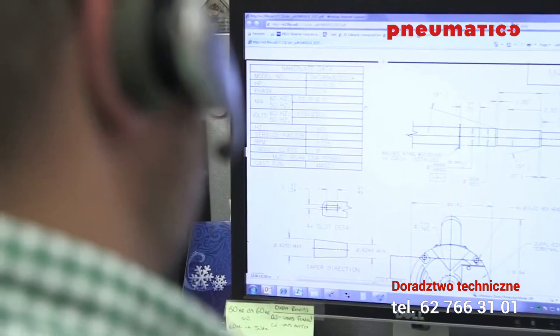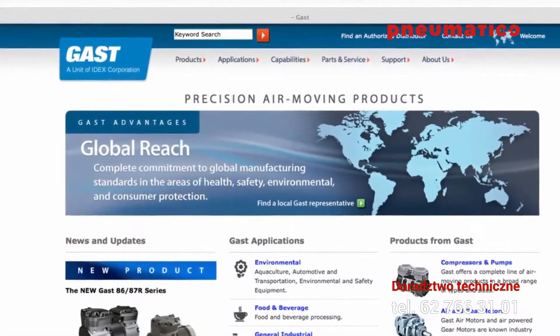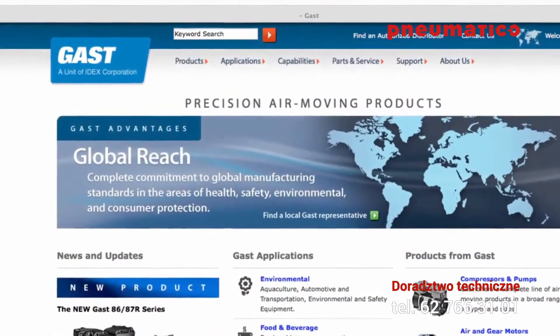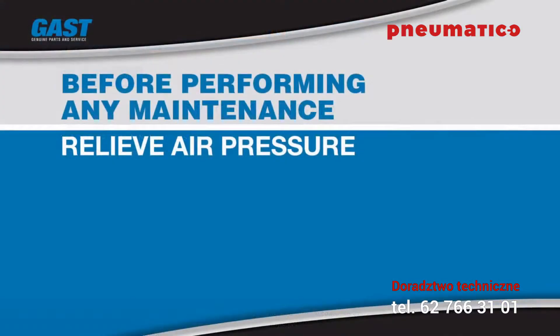Contact your distributor to request the appropriate service parts that fit your unit. A list of GAST distributors and authorized service centers can be found on the GAST manufacturing website. Before conducting any maintenance on your GAST product, make sure that the air pressure in the system has been relieved.